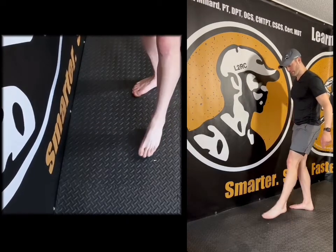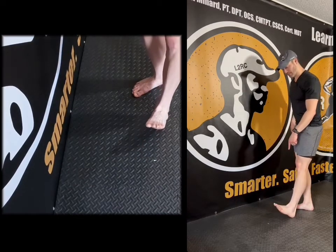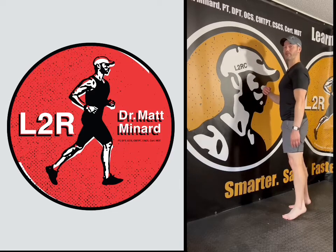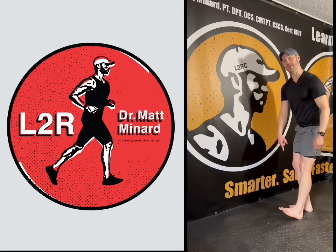So to recap quickly: point the toes, the ankle down — that's plantar flexion. Opposite, drawbridge — dorsiflexion. The calf muscles raise me up higher; they allow my body to go vertical. So if I'm tight here, it can limit the opposite direction.